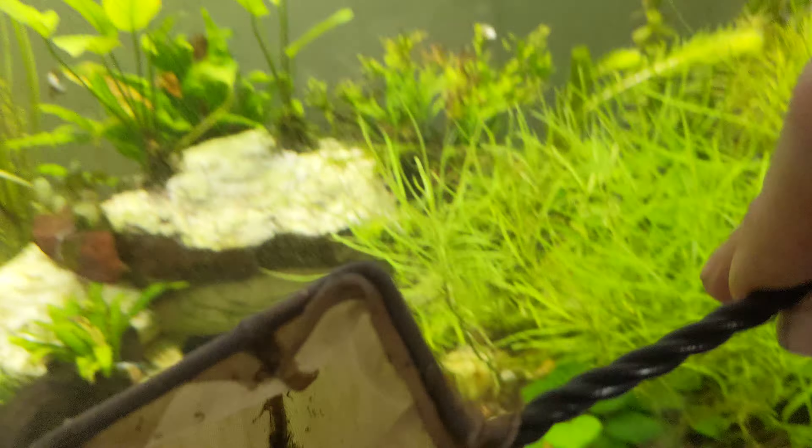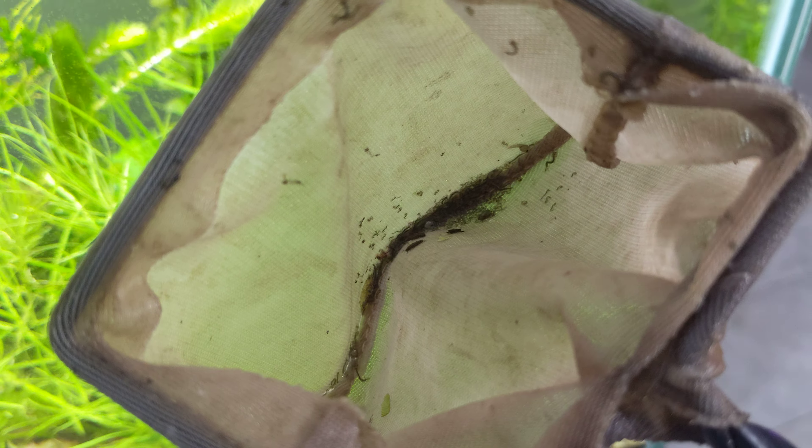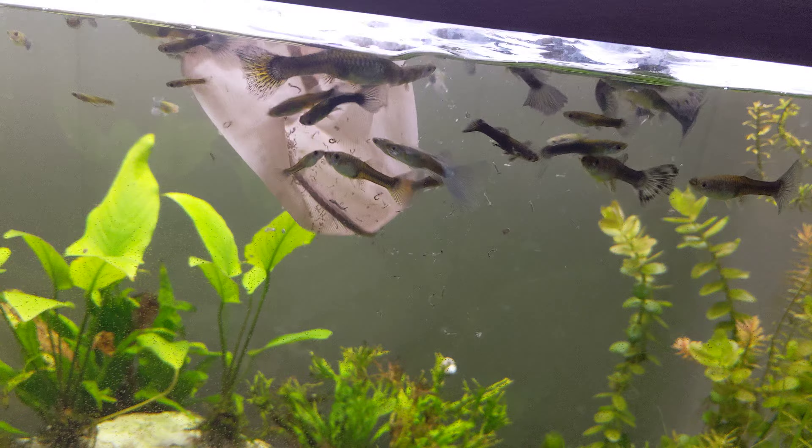Hey gang, it's Sunday, June 12, 2022. This is my 55-gallon mothership guppy tank with the blue and black gups. It's also got a betta, bristlenose cat, and citrus catfish.